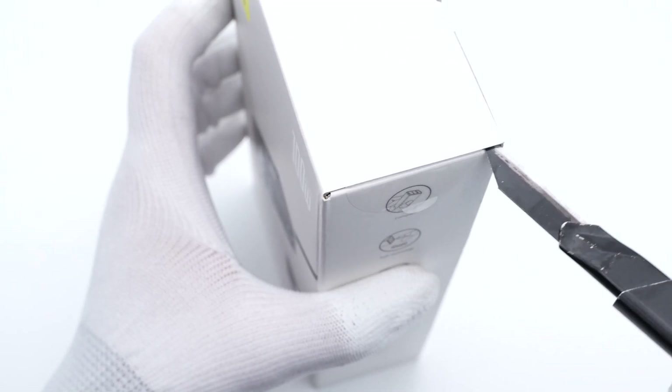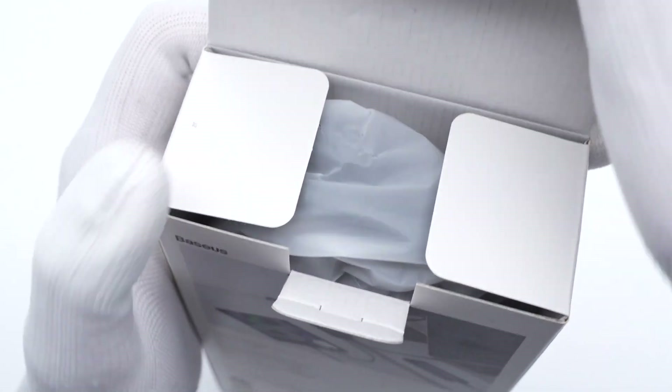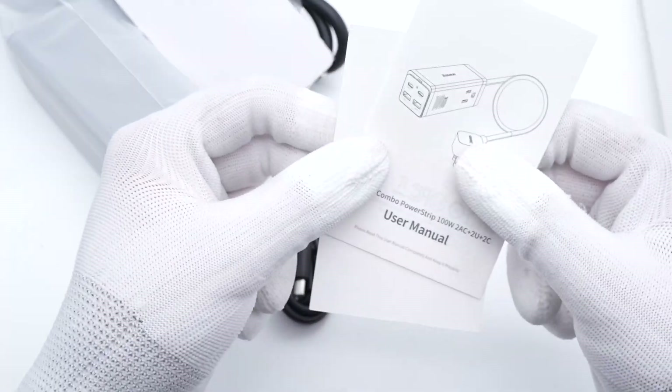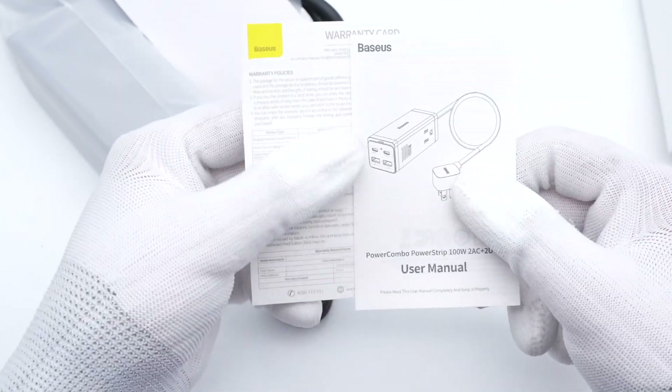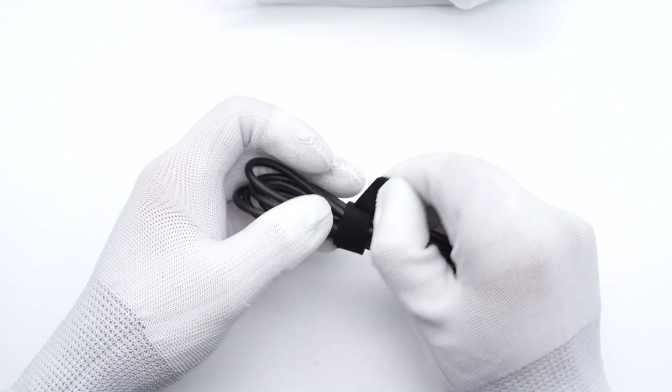We cut off the sealing sticker, open the box, and take out the power strip, which is protected by a plastic bag. The user manual and warranty card are included. It also comes with a dual USB-C cable wrapped with a Velcro cable tie.